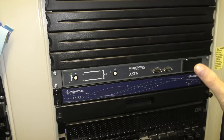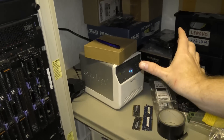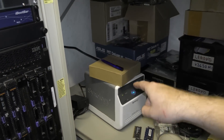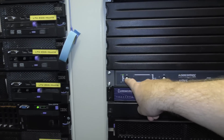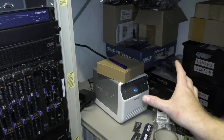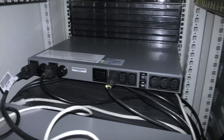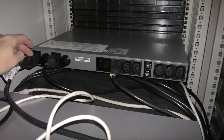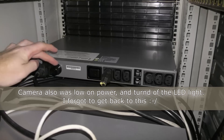An automatic transfer switch like this adds redundancy — devices like this Synology NAS that only have one power plug can still have two power sources. It also lets me replace rack equipment without breaking the power connection. On the back of the transfer switch we have the solar/battery power coming in on one connector and grid power on another, each with 16-amp fuses.